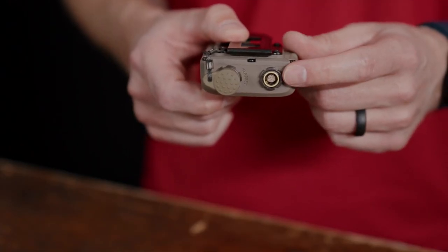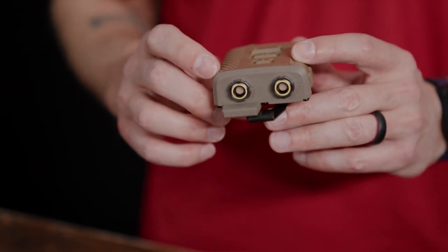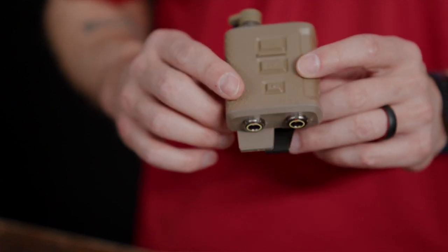If we take a closer look at the comm ports, you'll see yellow rings on the outer edge. This identifies the control unit as having ADP capabilities. It would also have ADP etched in the exterior between the headset port and COM port 3.